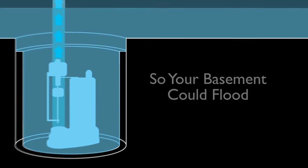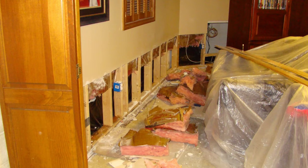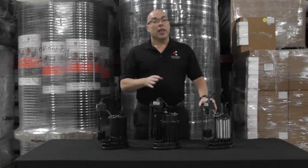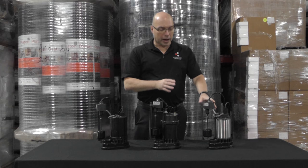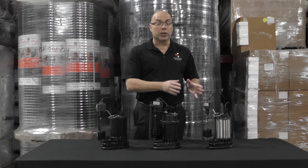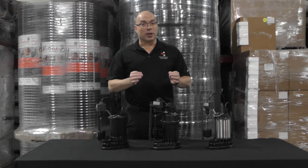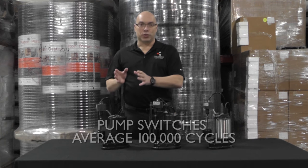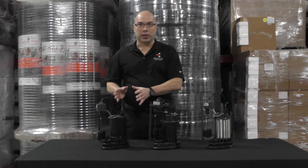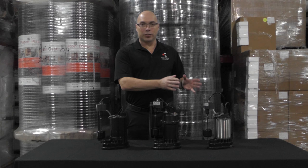During a rain event when water is constantly being added to the basin, a higher horsepower pump will run a few more cycles than a lower horsepower pump. However, the smaller horsepower pumps won't be able to keep up with the torrential rains that may occur.